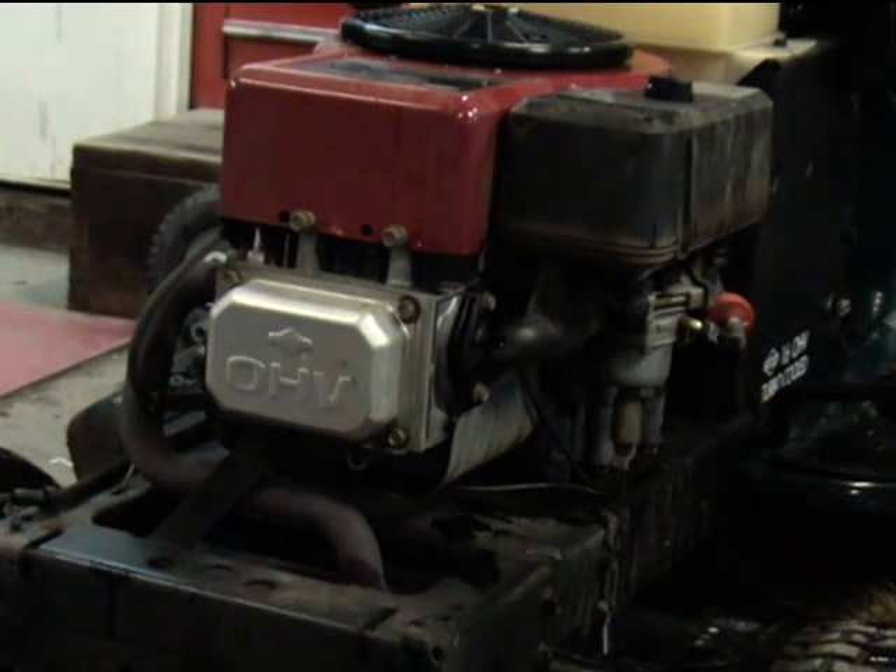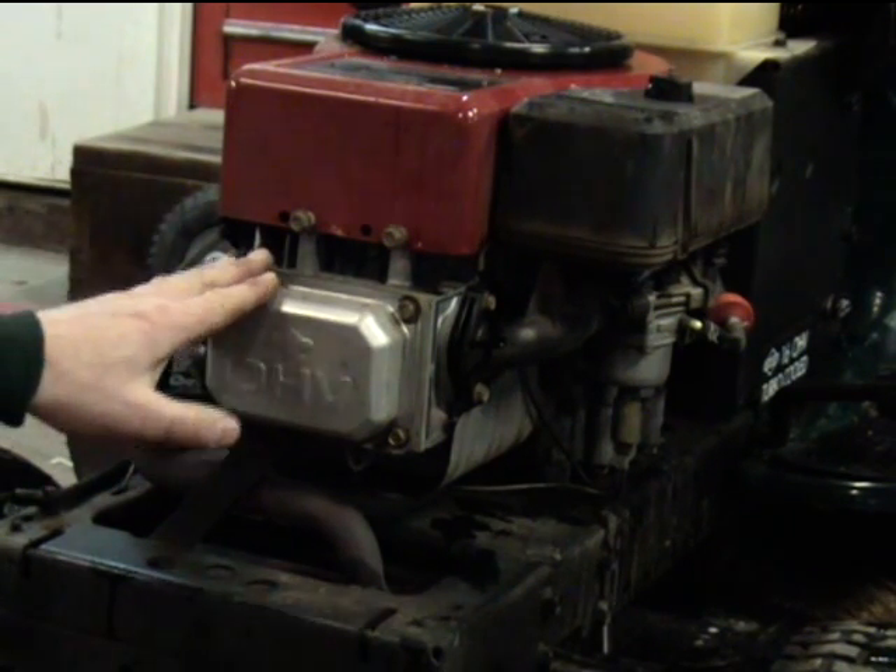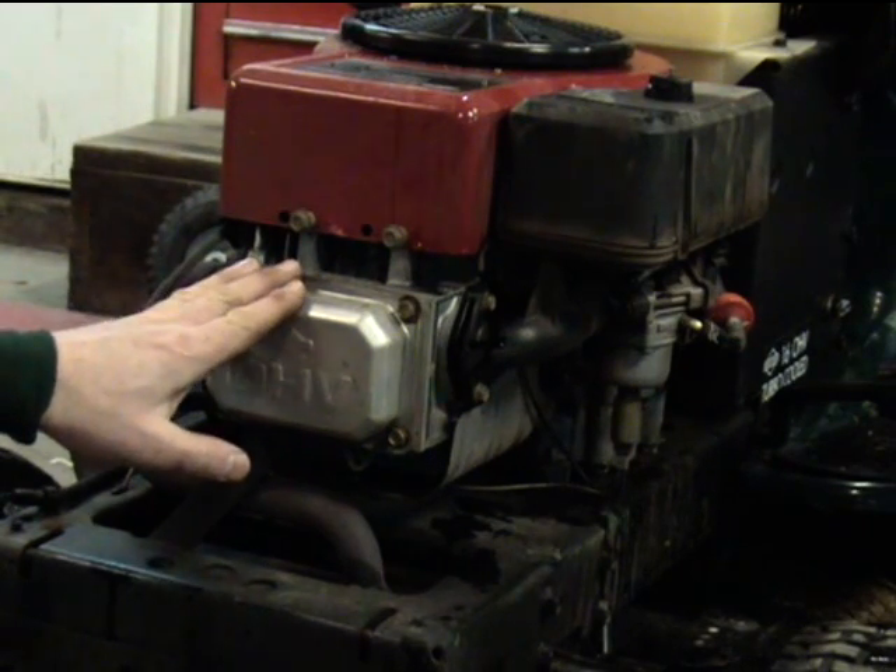Hello and welcome to Glenn Small Engine in Greenville, Texas, home of the free repair videos for outdoor power equipment. In this video, I'm going to show you how to adjust the valves on this Briggs overhead valve engine.